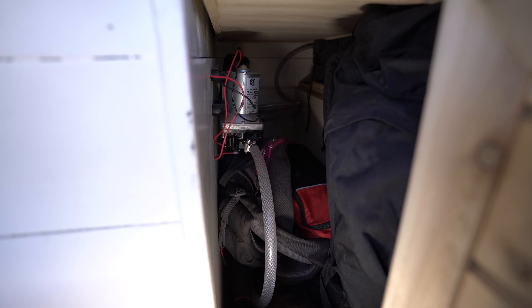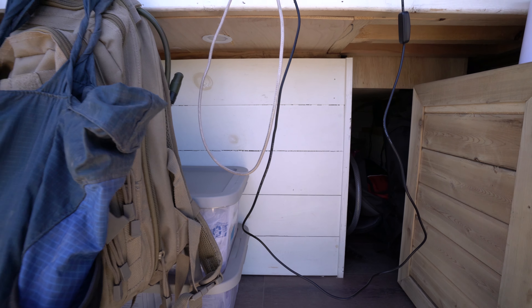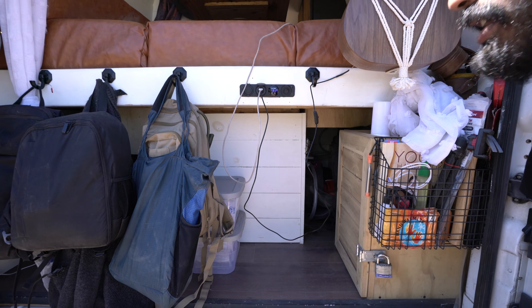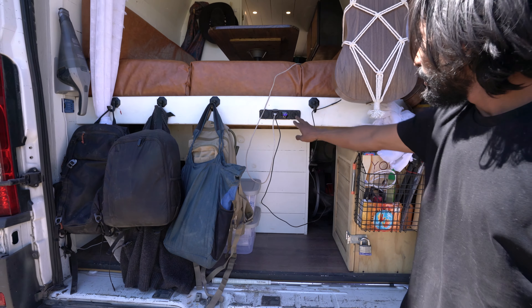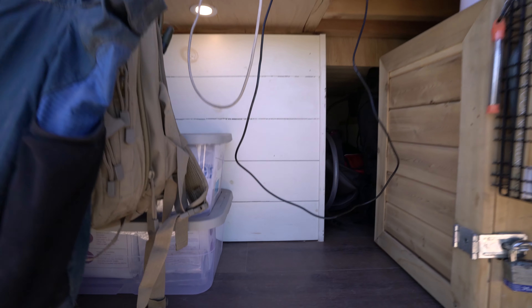Right over here we have our water pump and water system. We'll show you from the front side, but this is where our 50-gallon water tank is stored. We still have plenty of storage back there — day camping bags, our tents and pack sacks. We've got a light for the back just in case you need it at night if you're working on anything.